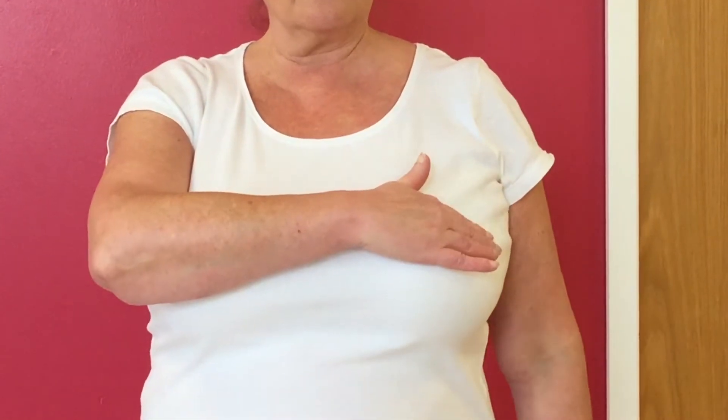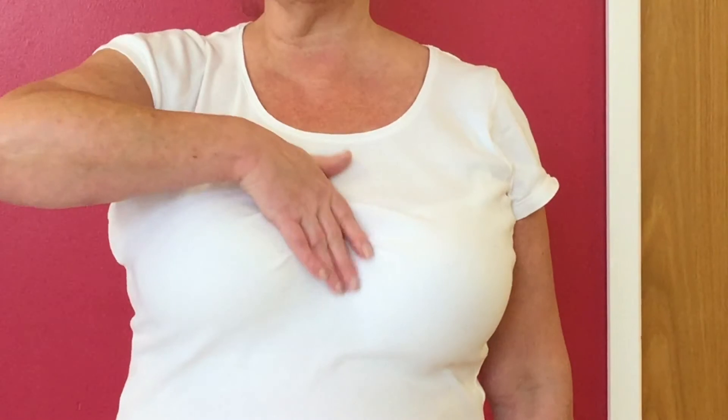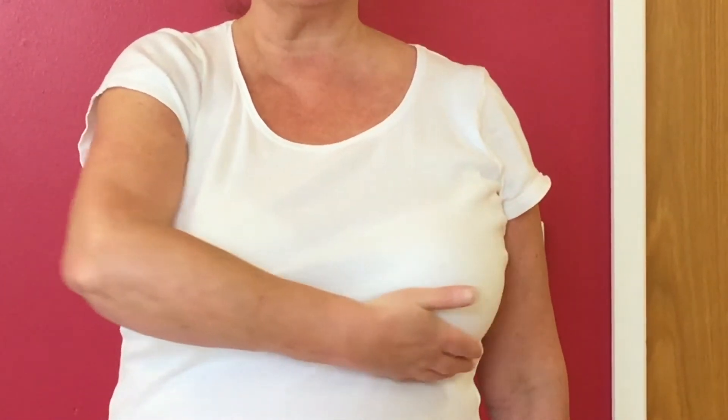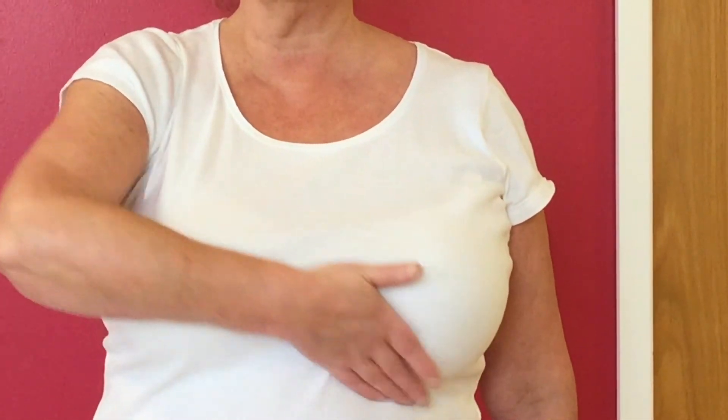If you have a scar, try and go round the scar and up and redirect fluid up towards the collarbone. Take care.